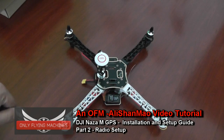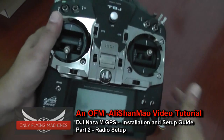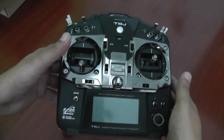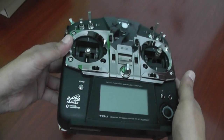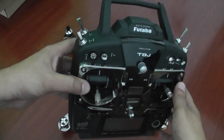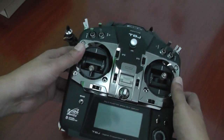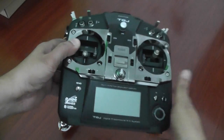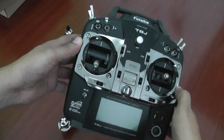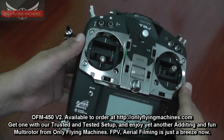Now that our quadcopter is all perfectly set and ready and everything is connected, it's time to program your radio. This is the Futaba T8J, and this is the radio I'm going to use. The methods and switch choices shown in this video are totally my personal choice — you can follow them or learn the method and choose your own way to set things up.